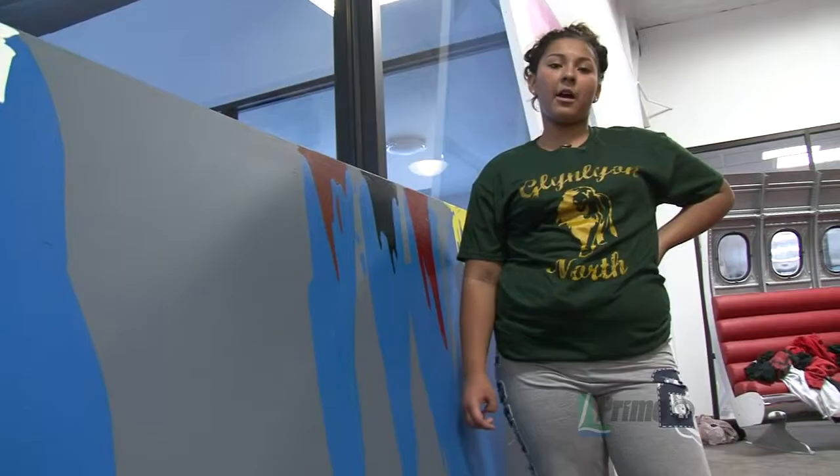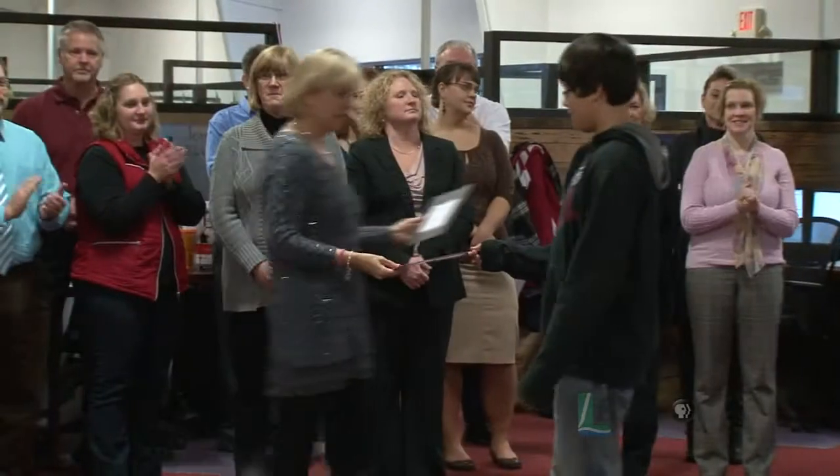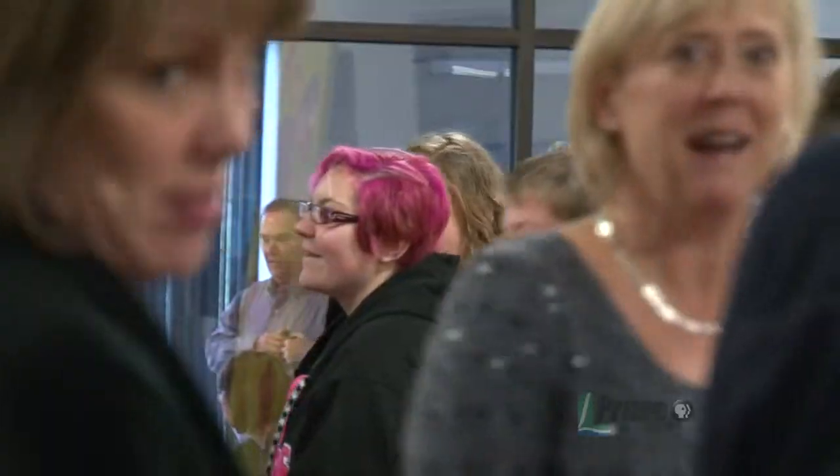My idiom is living from hand to mouth. My idiom is cat got your tongue. My idiom was laughing your head off. I hear this idiom a lot. The kids' favorite part was the chance to do something unorthodox, unlike most paintings.